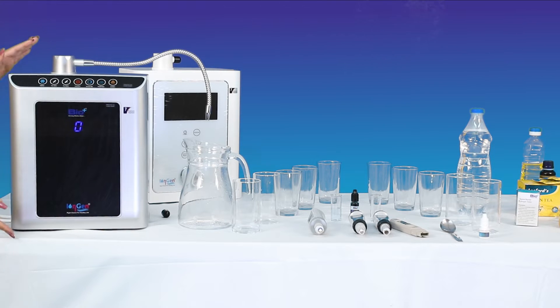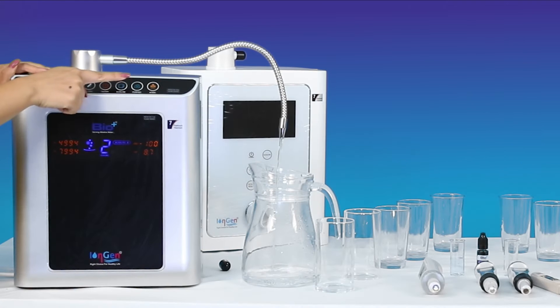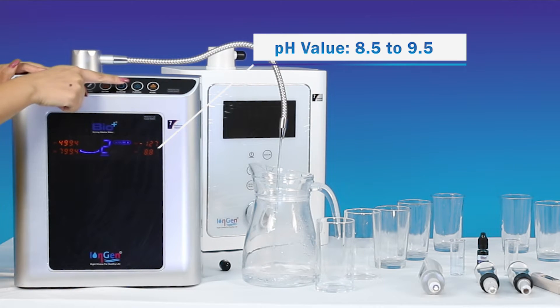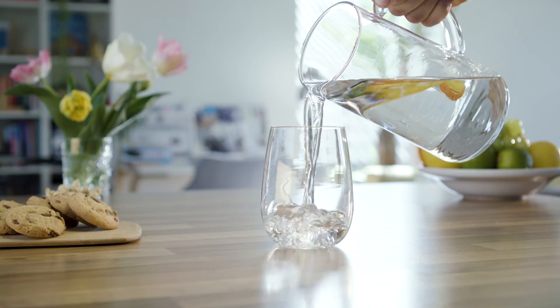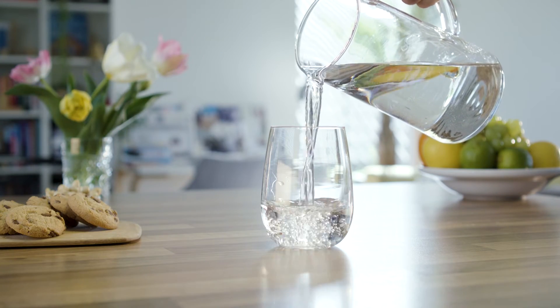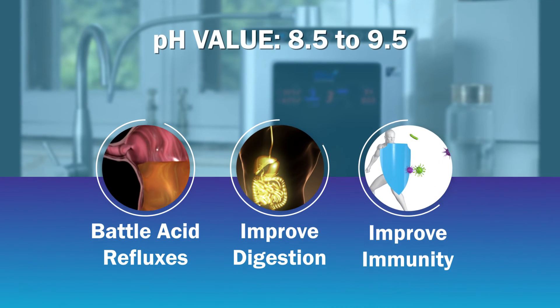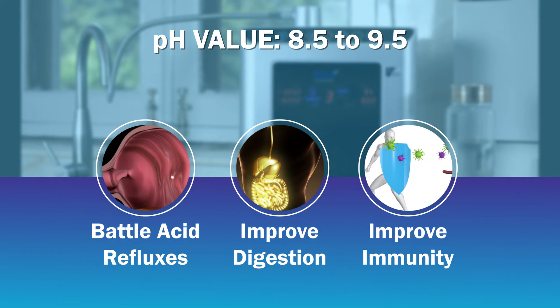Among the wide usage of water variants from the BioPlus ionizer, water of pH 8.5 to 9.5 is the most commonly desired output as it is used for human consumption. Drinking water in this specific pH range can help you battle acid refluxes, improve your digestion and immunity.